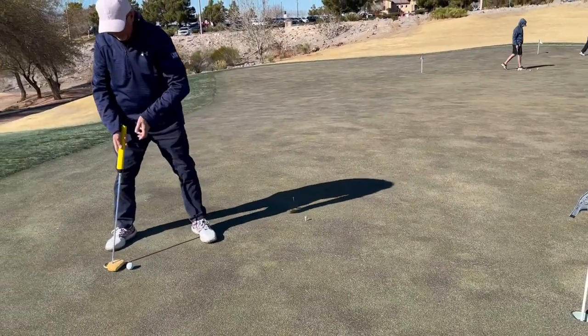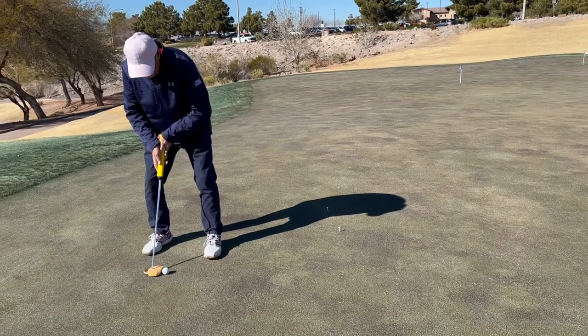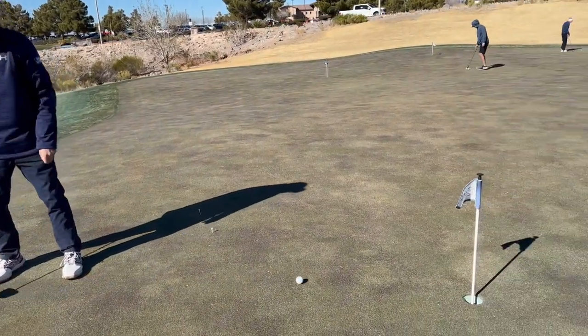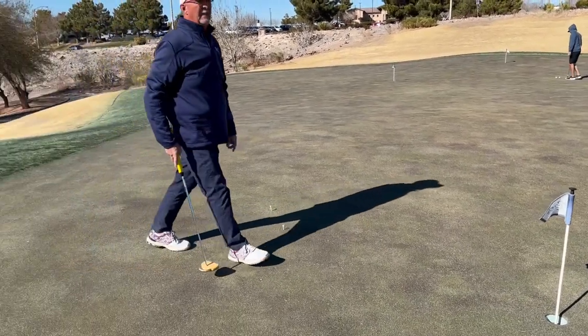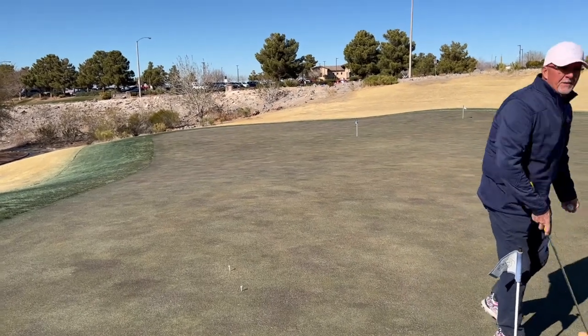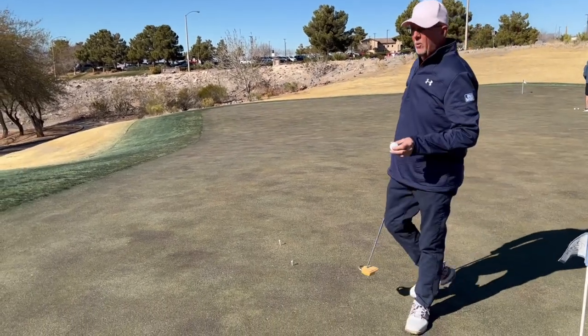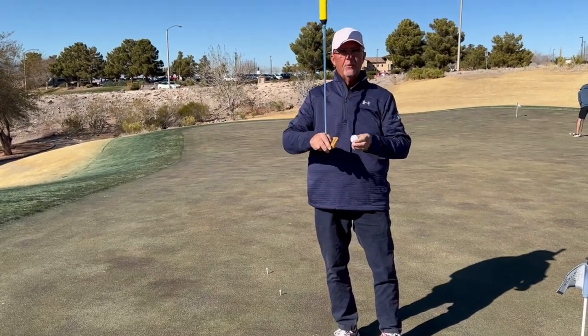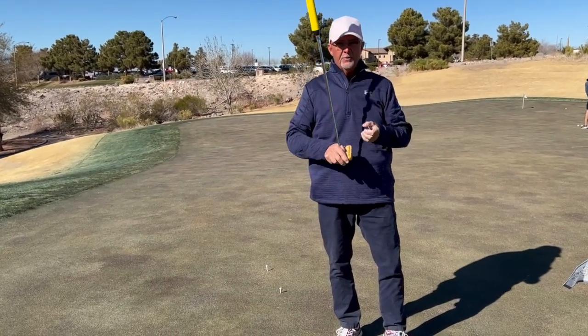Or we're focused so hard on steering the putt into the hole, trying to guide or control it, that we push it or pull it. So let's talk about some tips to help with that. What you want to do is not baby the putt or try to control it — you want to make a stroke and keep the putter face square.